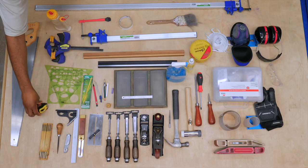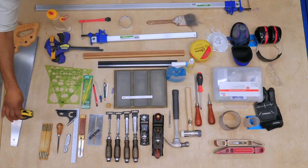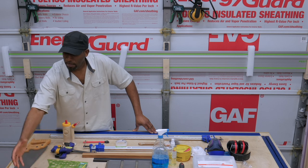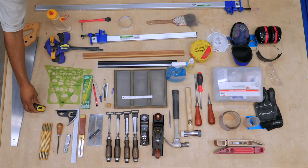I recommend that you get a tape measure, at least 16 feet. I like the little small ones, but you may need a bigger one also — the more robust one for when you're making measurements at the lumber yard.